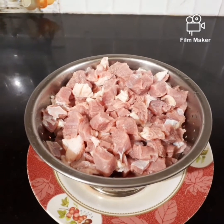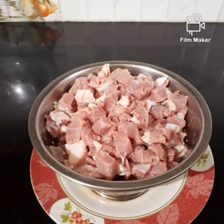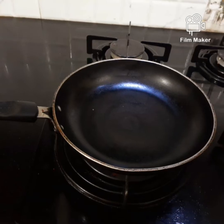Hi friends! How are we going to make a simple and tasty beef roast? I am going to make a beef roast for a while.